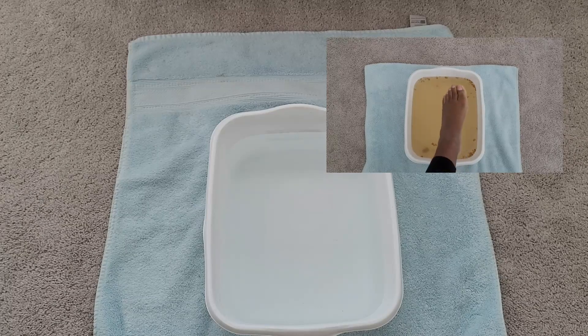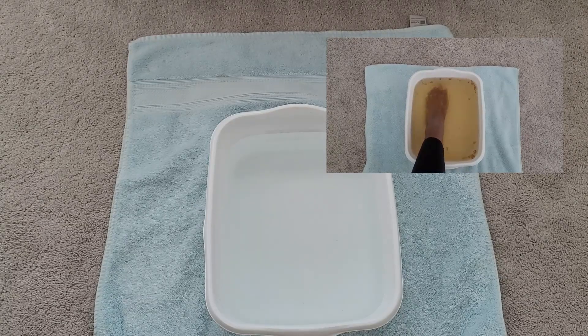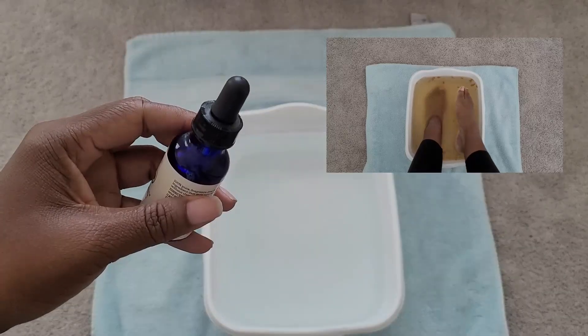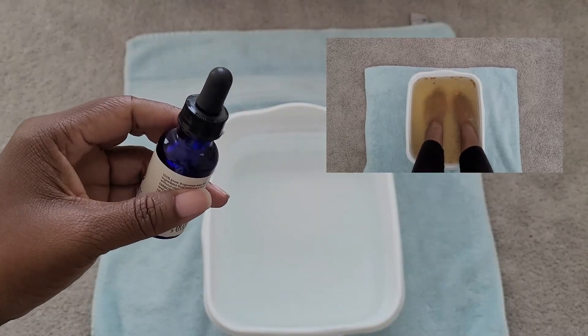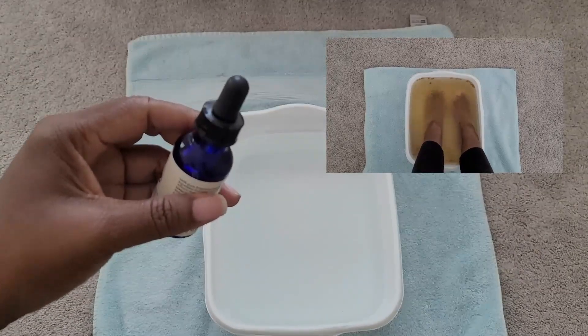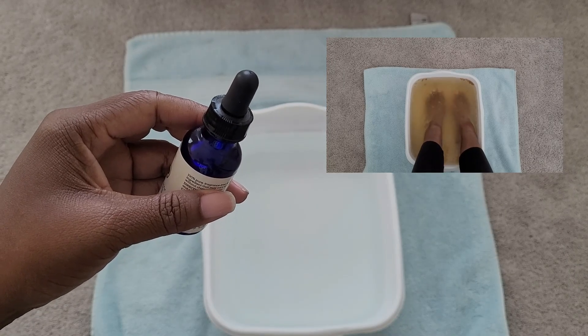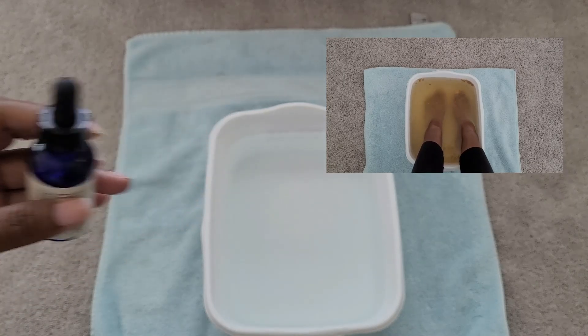Another thing that you can use after you soak is you can apply some tea tree oil, some eucalyptus oil, or some castor oil. It actually works directly with the dead skin and calluses. You're going to let it sit for five to maybe ten or even fifteen minutes if you need it to stay on a little longer.